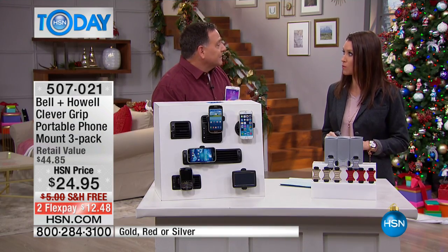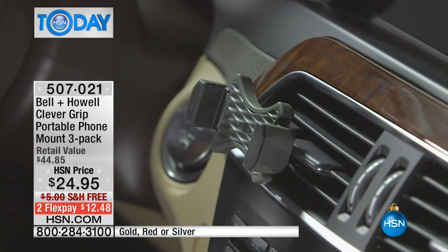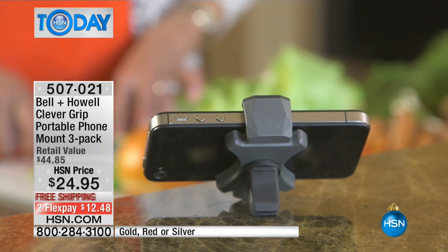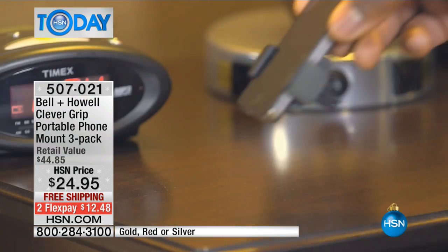In a lot of states you really have to be hands-free or you'll get a big fat ticket, and we really want to be safer. This keeps it right where you need it. It turns your phone into a speakerphone, and you can actually use it indoors as well as a stand for your phone.